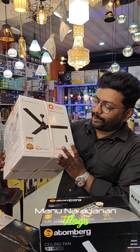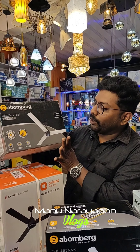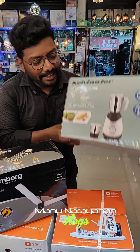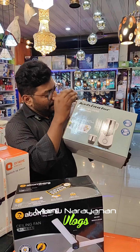We also have our BLDC-Orient fans. We also have a remote-control fan at online price. We also have a Kelvinator Mixi. Hi friends, welcome back!